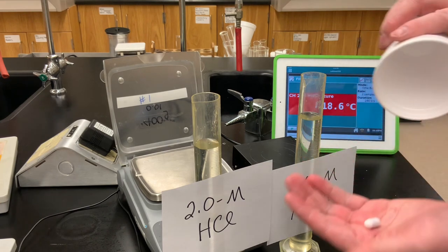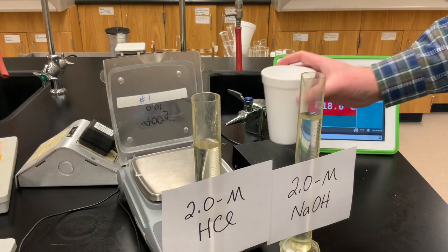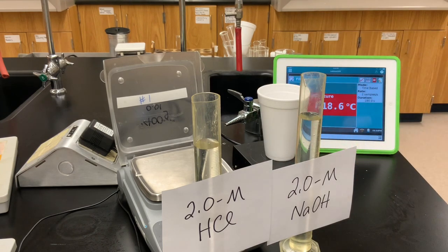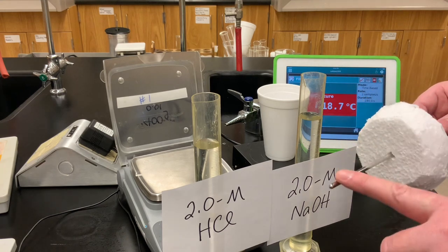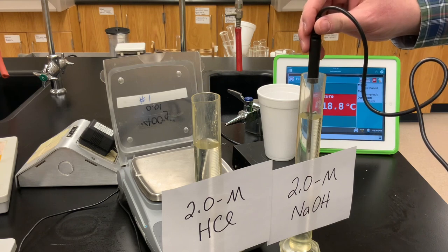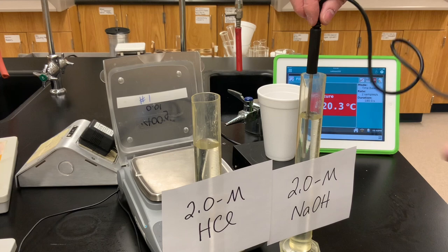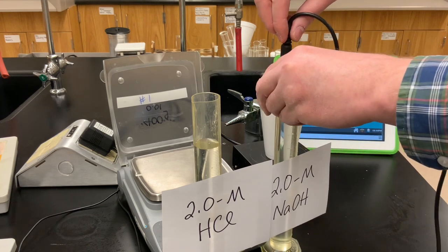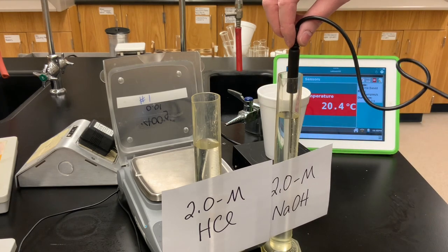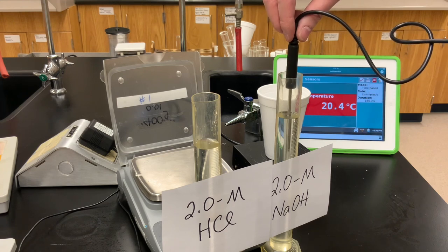In the coffee cup calorimeter, I've got a magnet that I'm going to place inside and put on a magnetic stirrer to keep things mixed as they react. I've got a Vernier temperature sensor displayed here. Let's measure the initial temperature of the sodium hydroxide — we'll assume the hydrochloric acid is the same temperature, as both solutions were made two or three days ago and have been sitting at room temperature.